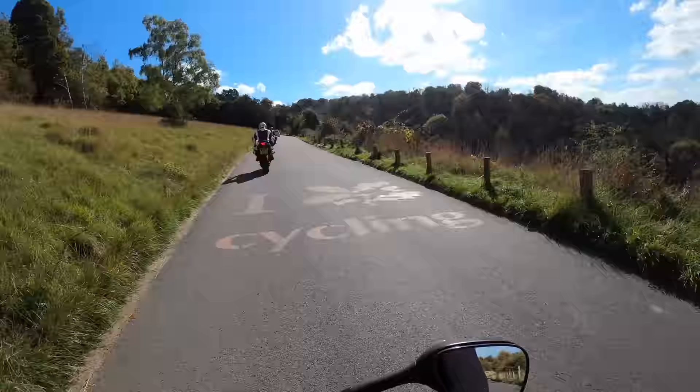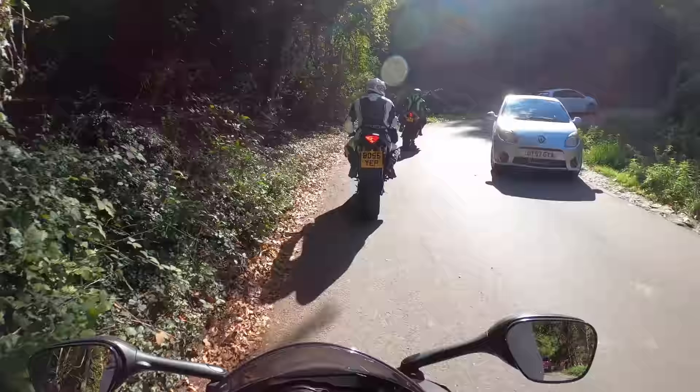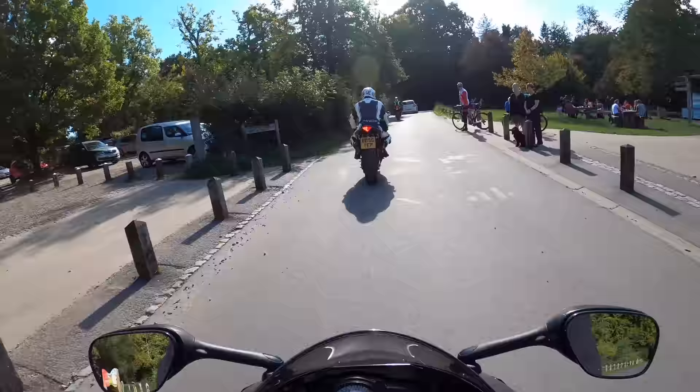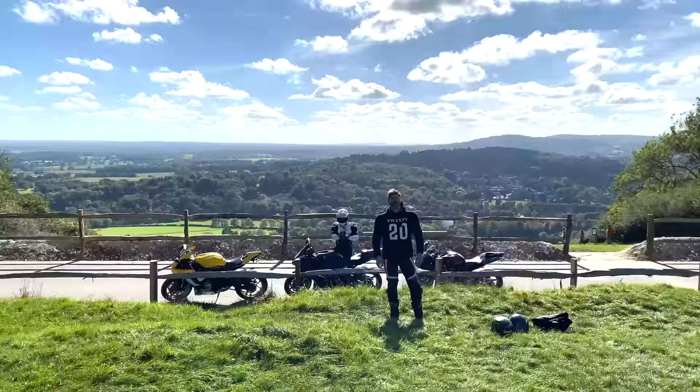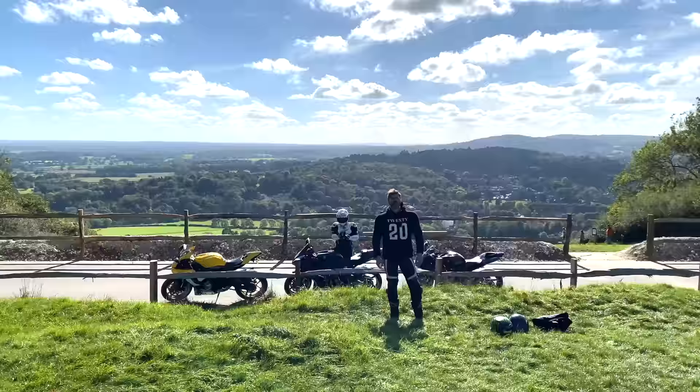A big thanks to Kelvin for giving us the full tour around his bike — what a lovely, lovely build. I'm not normally a scooter person, but this thing is just next level cool with that engine shoehorned in there. If you've got something equally as bonkers that you'd like to get on the channel, drop me a message on Instagram or email in the channel description. Hope you all enjoyed the video — if you did, please check out the links at the end. Until next time, thanks for watching.